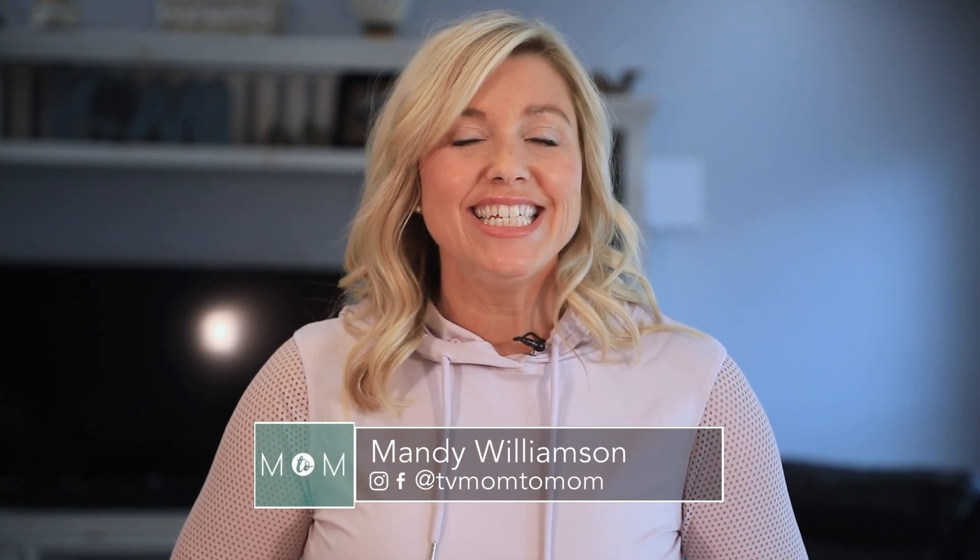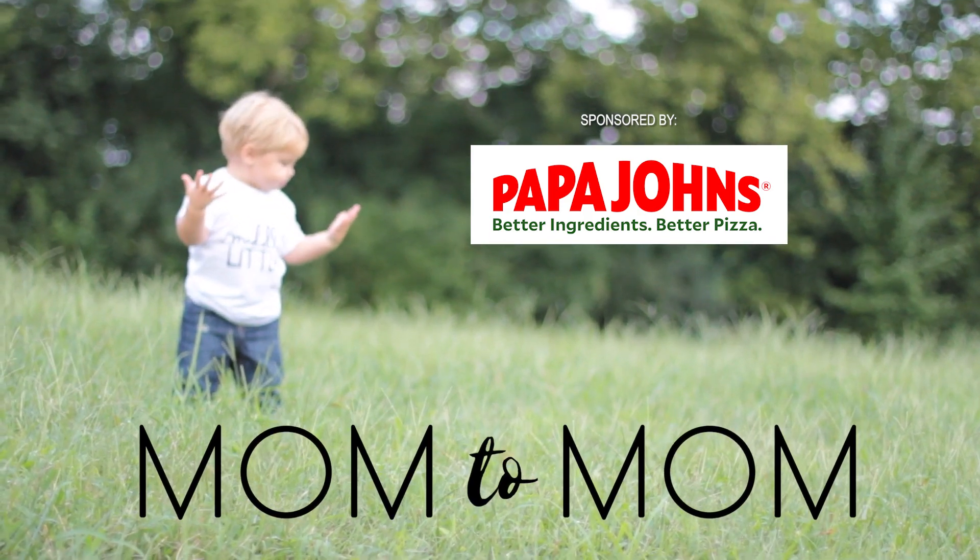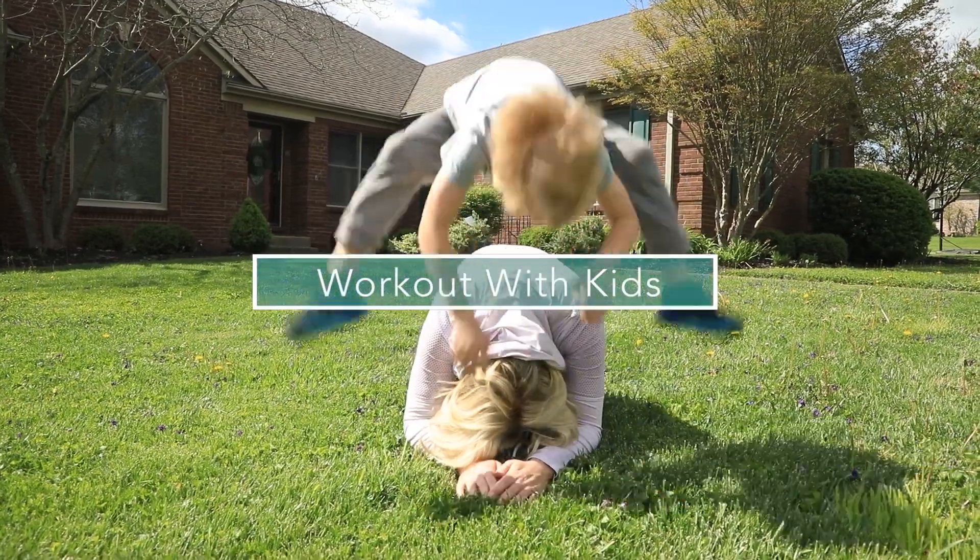Today on Mom2Mom, I've got a fun and easy workout to do with your kids. Sometimes working out at home is extremely difficult, especially with kids around. A lot of times they just want to do it with you, so why not incorporate it? I've got four fun, easy moves that you can do with them inside or outside.